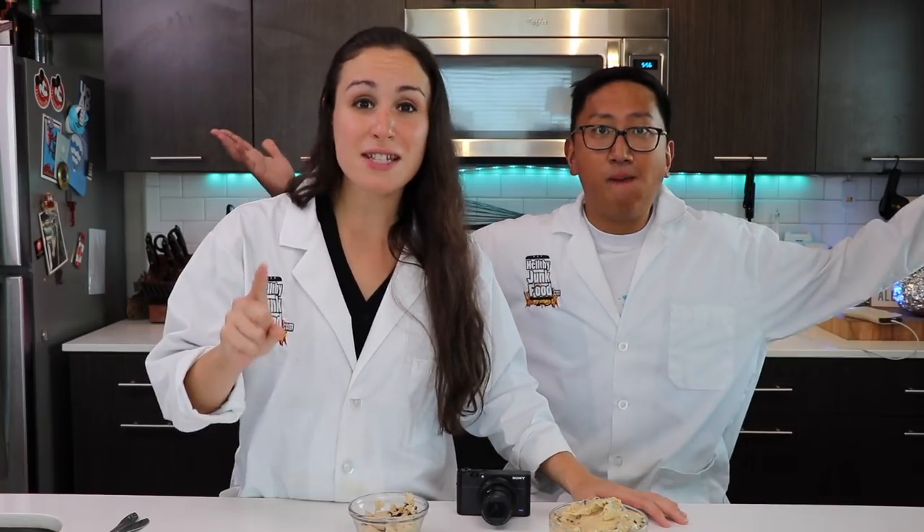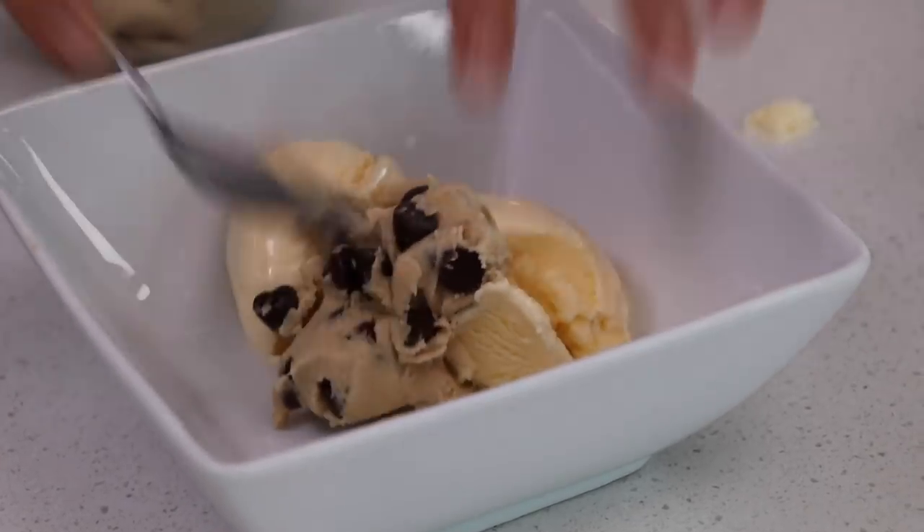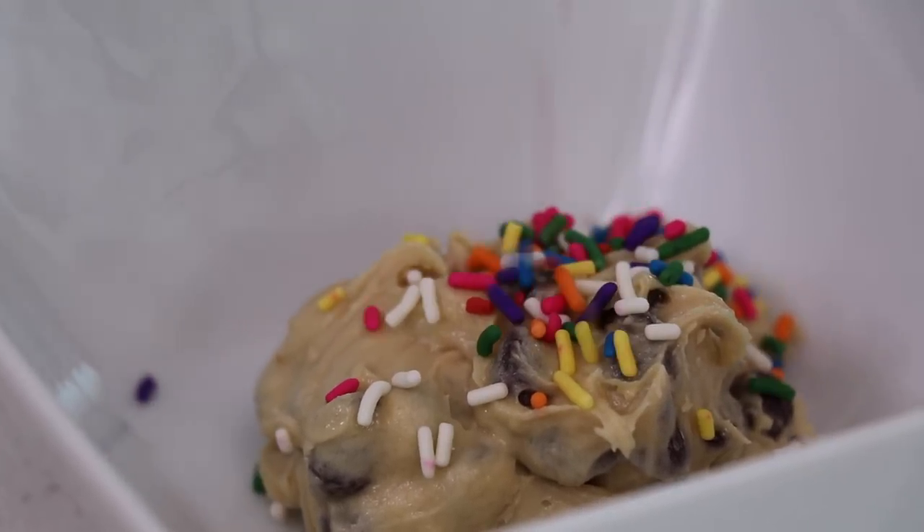The point of the video is edible cookie dough does exist and it's safe to eat - safer than when you just mix the stuff together at home with mom. I might get a lot of comments saying you really can't eat pasteurized eggs - guess what, we just did. Let's end this video by putting some cookie dough in some vanilla ice cream with some sprinkles. We made it!